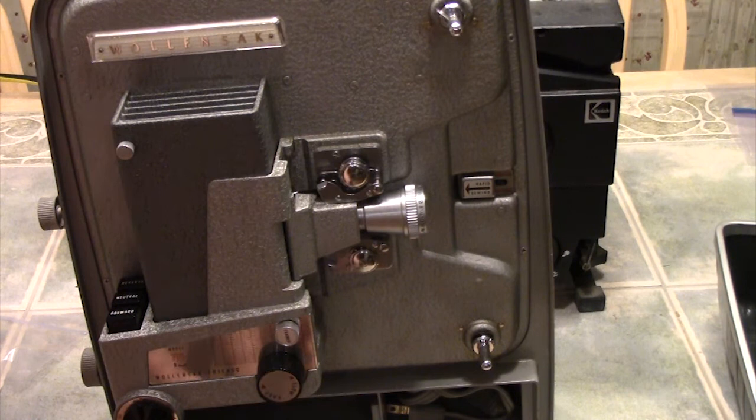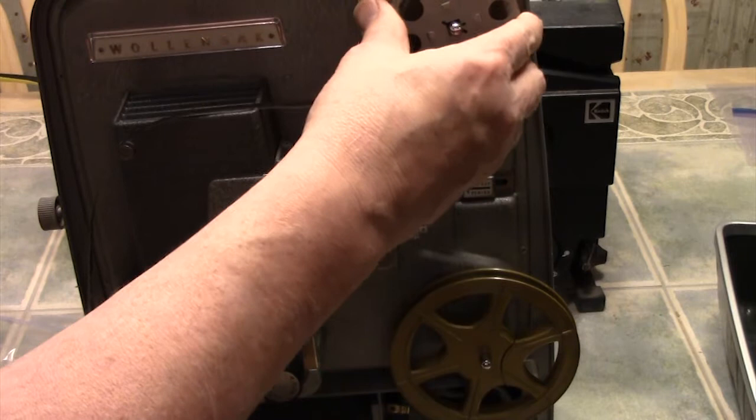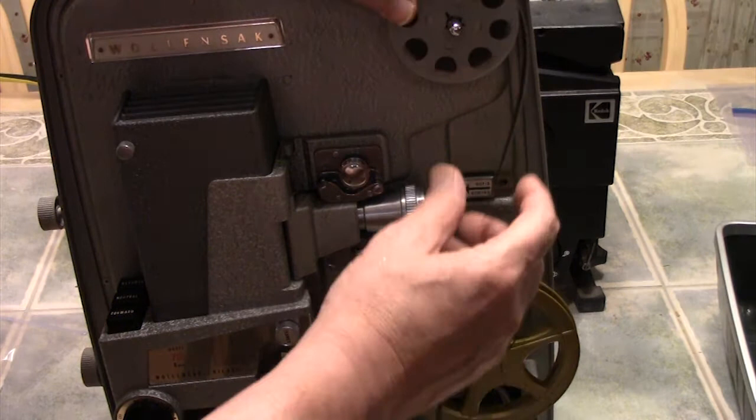Let's open the case up. We're going to start by putting a take-up reel on the bottom, which is where the film is going to go to. We're going to put our film on the upper spindle. We're going to get a little bit of extra film off of there — you want to have a little bit of extra leeway. I'm going to go a little further than normal because this film is clear at the beginning, so it would be hard to show on this video.